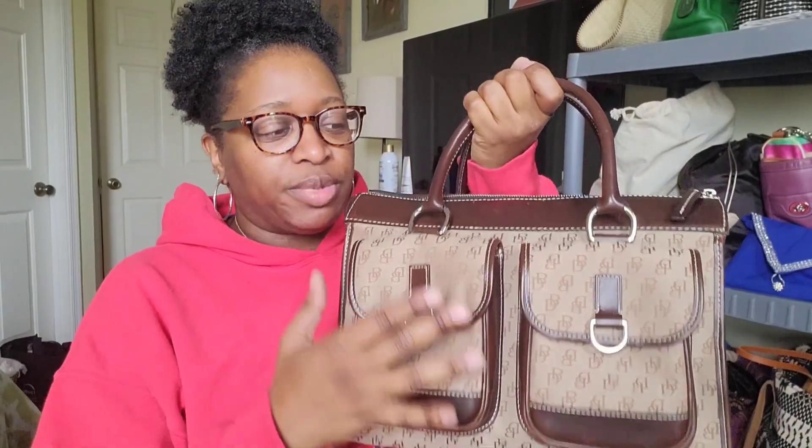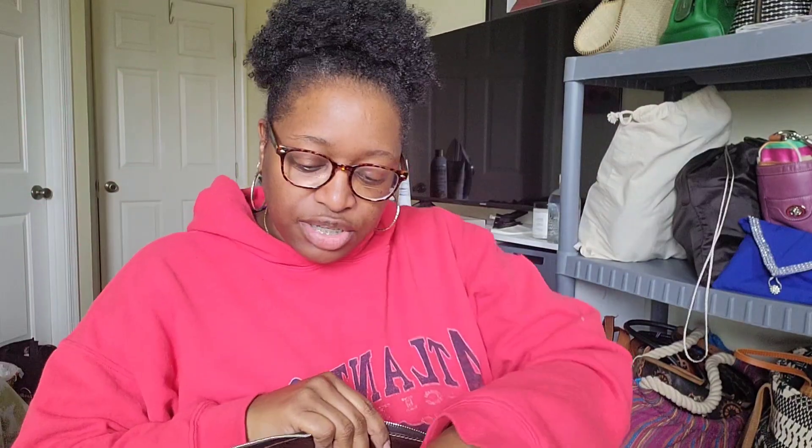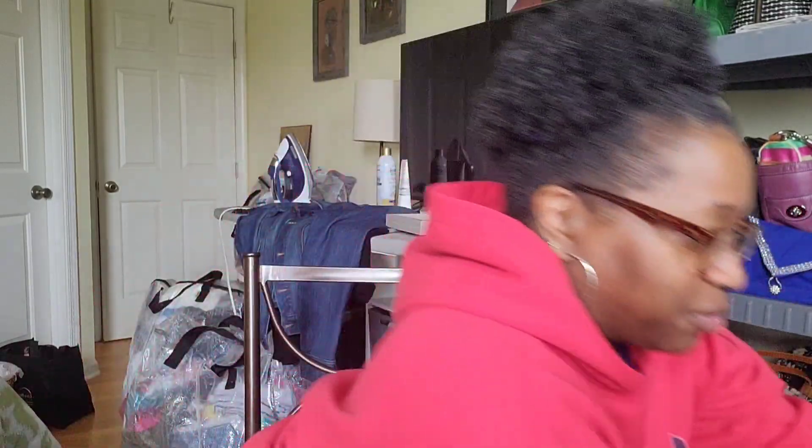Down to the last two shelves. A thrifted Dooney and Burke signature bag with two bags inside — another Dooney and Burke satchel, and my Coach Drifter in the color oxblood. There's also a thrifted little camera bag in snake print — my first camera bag, which is when I realized I like this style. Those two bags fit nicely inside the one bigger bag, which is how I try to organize.